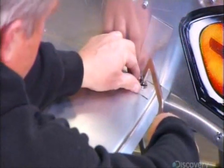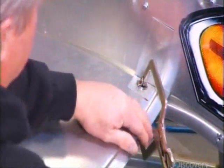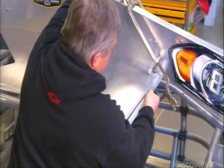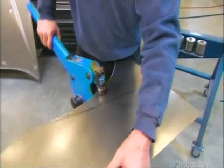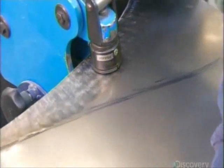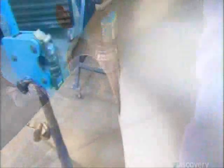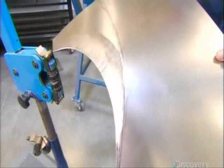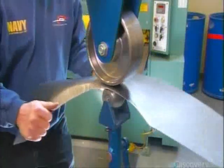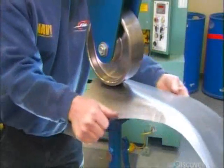They clamp the body panels together, then attach an aluminum bracket to the template for shaping. To make the wheel openings on the front fender, they use shrinking jaws, a tool that curves metal by squeezing it. Then they switch to a tool called an English wheel, which rolls the curved metal into a particular shape.